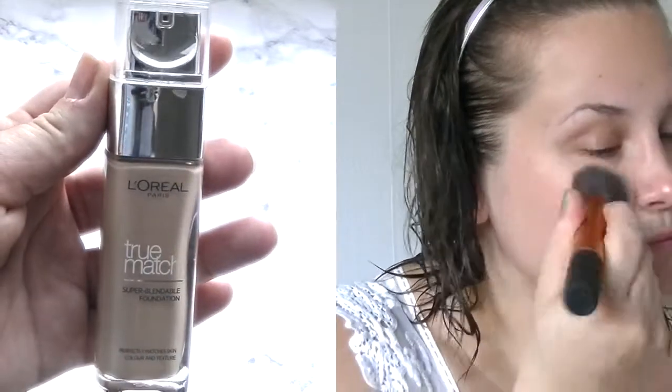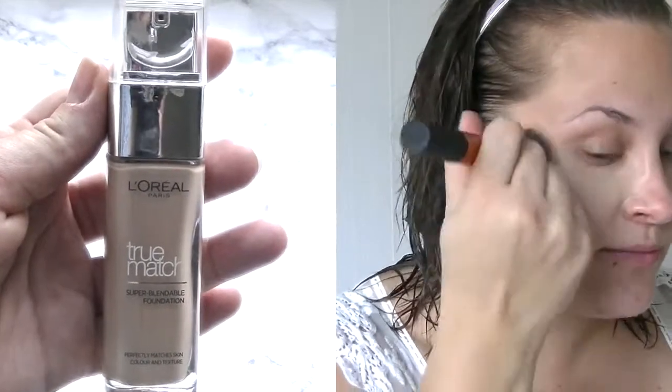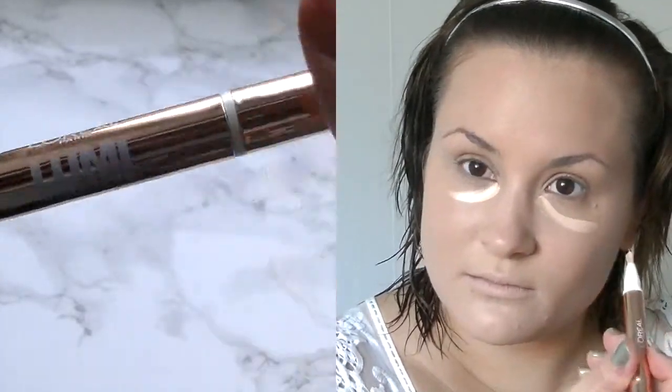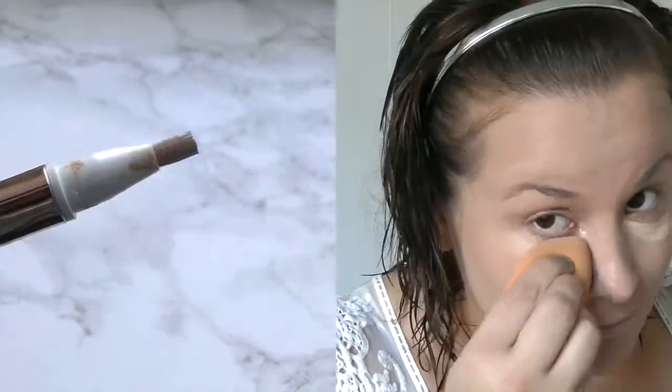Hi guys, welcome to my channel! Today we're gonna do our autumn look. I'm gonna take the L'Oreal True Match foundation and buff it in with the Real Techniques buffing brush, just smoothing all the lines out to have this perfect base. Now I'm gonna go in with the L'Oreal concealer and just dot it in with the Real Techniques sponge.